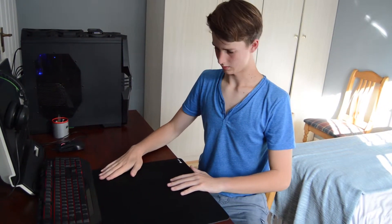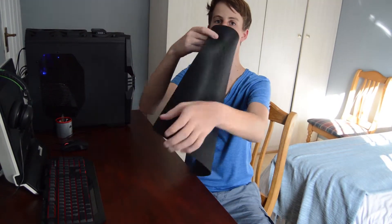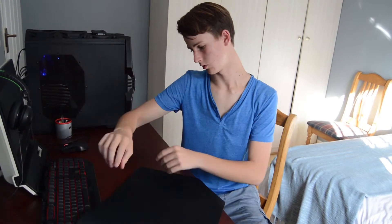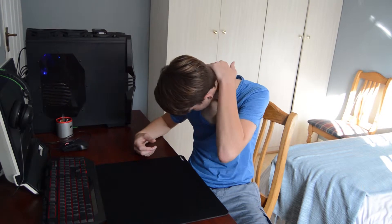The only problem I have with this mouse mat is that it doesn't have anti-fray stitching at the sides — the edges. So I could imagine that it will fray over a period of time. And yeah, that's about it. There's not much to say about a mouse mat.